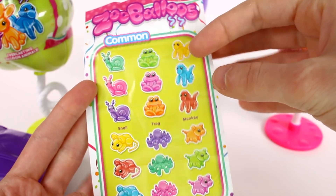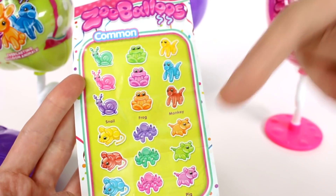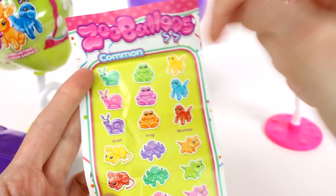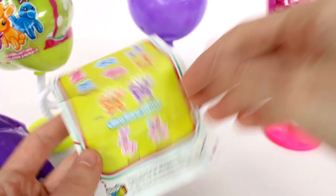I definitely want the snail and the dogs — those are the ones I want. The pig wouldn't be too bad to get either. In the commons there's snails, frogs, monkeys, mice, octopus, and pigs, and they come in three different colors each. The rare ones come in two different colors, and the ultra rares just come in one.